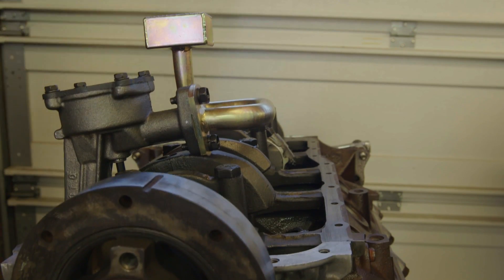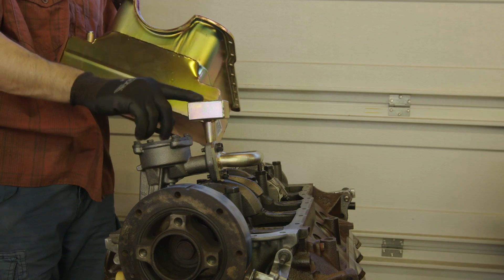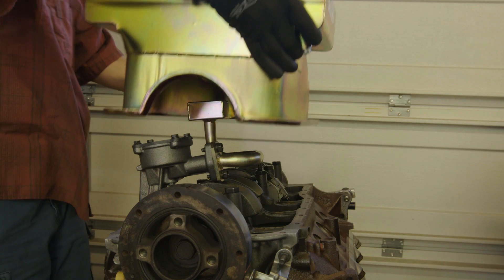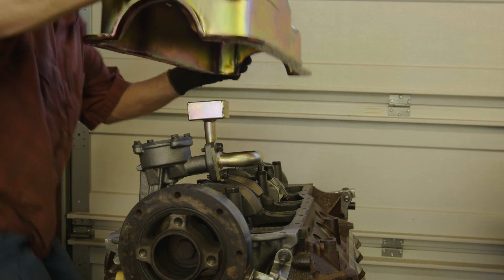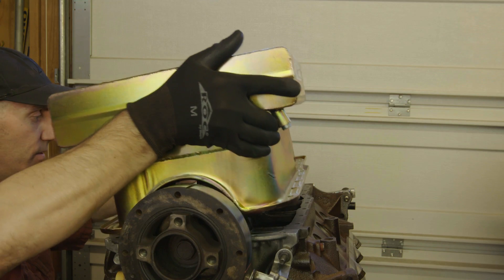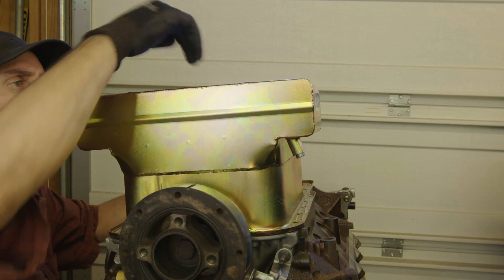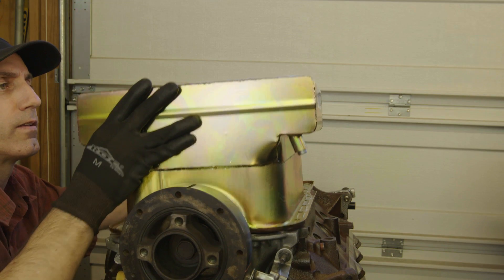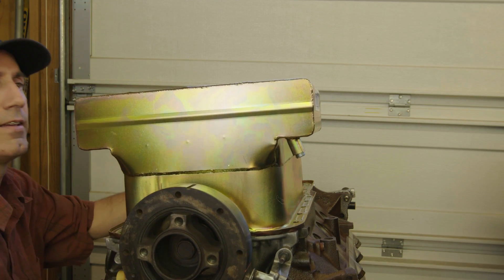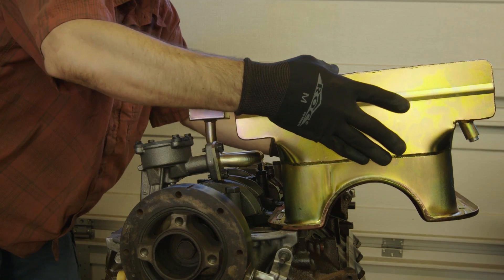I bought this pan and pickup as a kit, so it should fit — but you just want to make sure. We're going to test fit it, make sure that the pickup goes down into the galley correctly, which it looks like it does, and that it doesn't hit the bottom of the pan. We look to be completely in the clear.